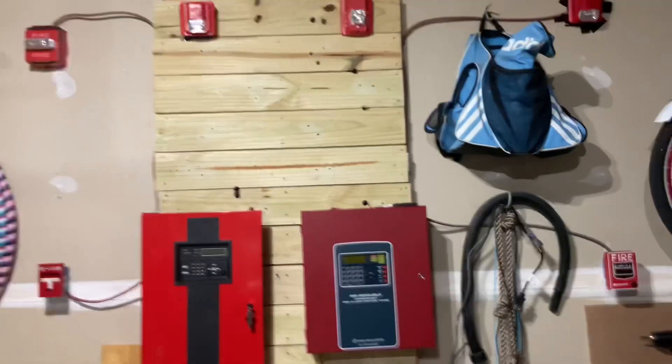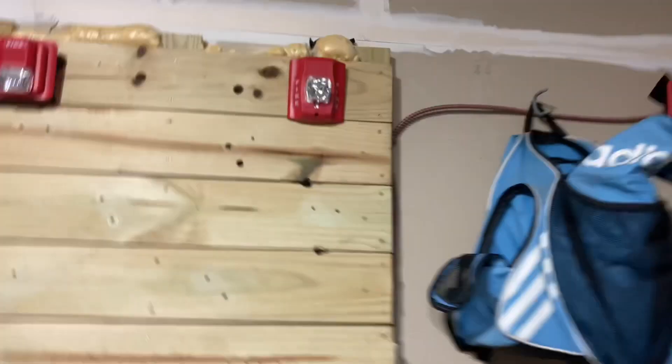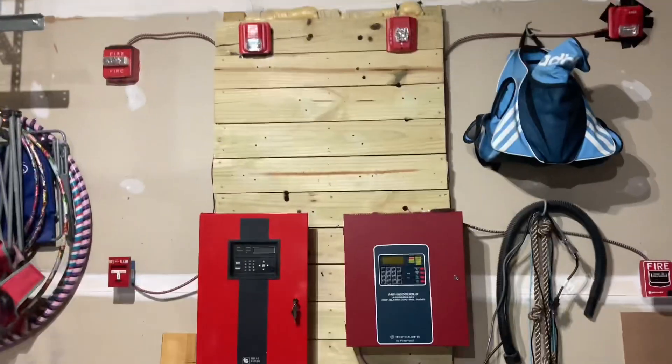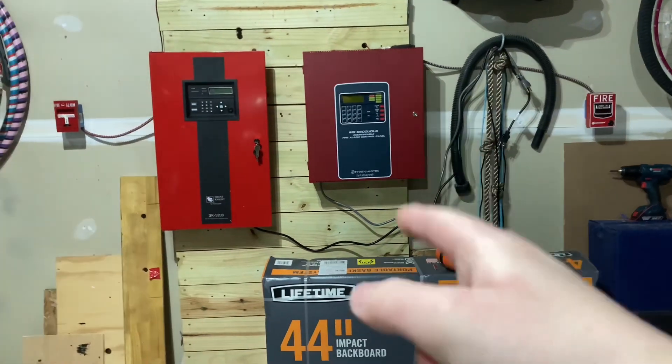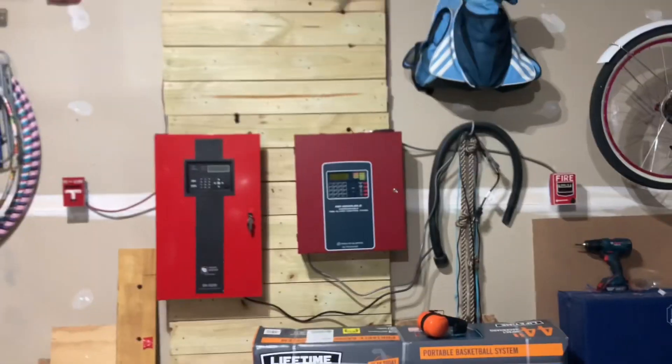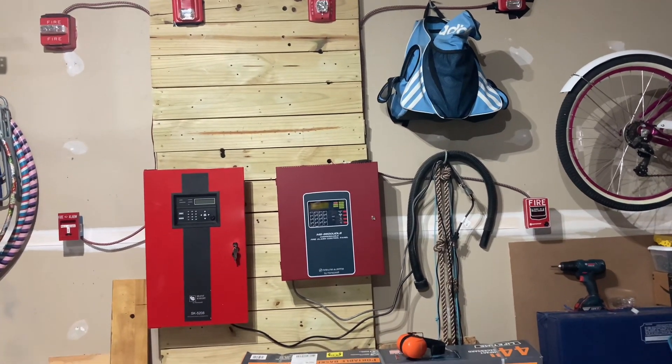One thing I wanted to point out — the reason why this is mounted weird is that there's no back box, so that's why. Anyways, we're gonna test that panel first — unplug it and then power this one up and test this one. That'll be the video. I'll get my hearing protection on and get right to it.